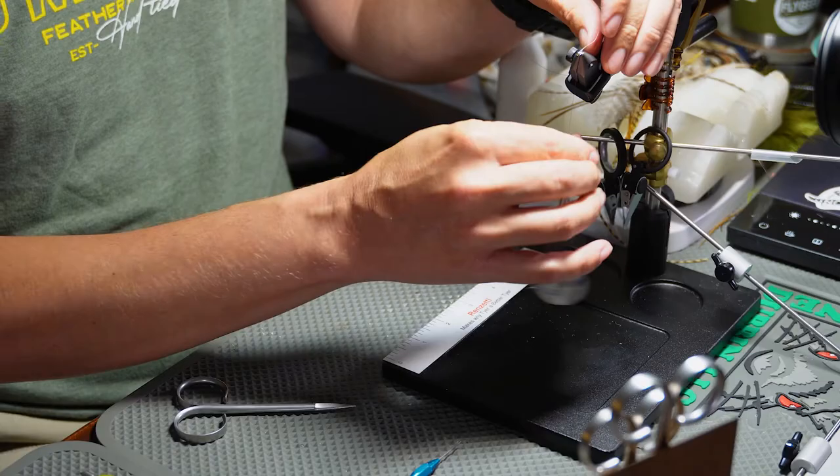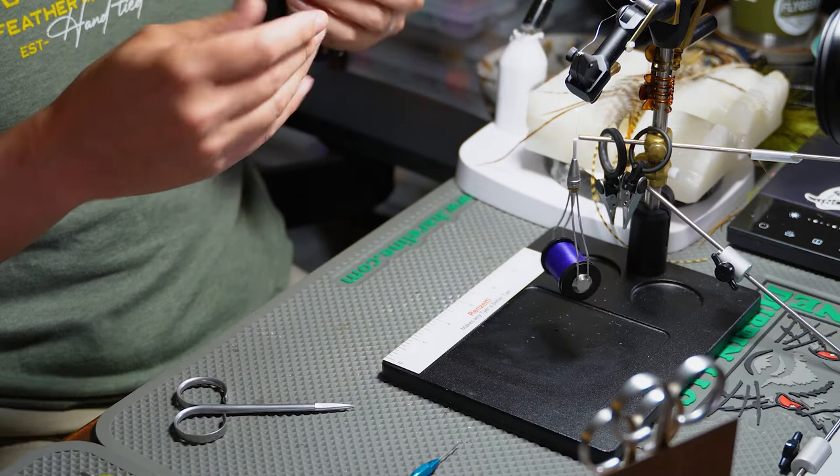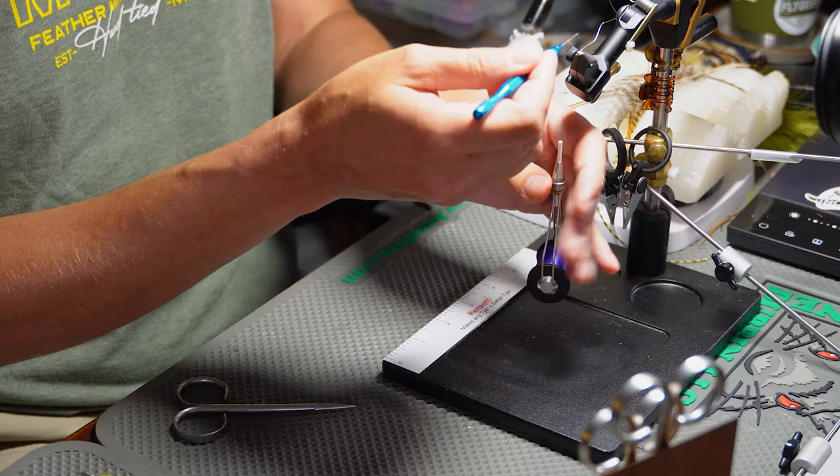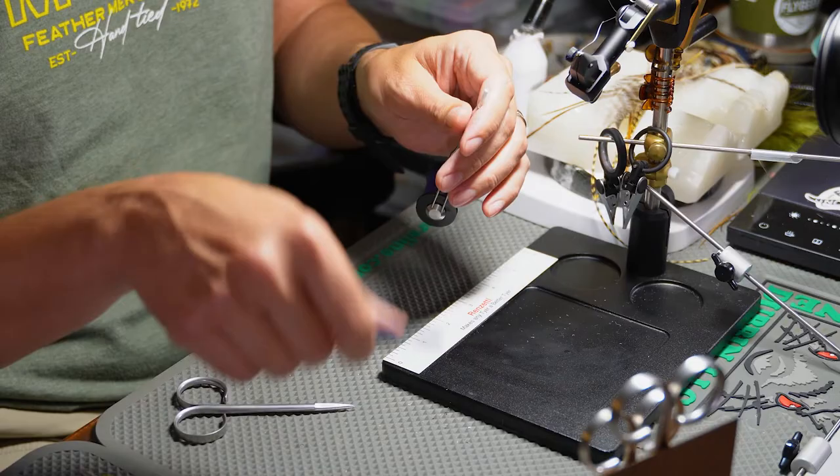I'm going to spin my thread counterclockwise. If you ever want to know which way you need to spin your thread to un-cord it, just grab a bodkin, pull it up, hold it like so, and then bring it back towards you. The way the bobbin spins is going to un-cord it, so you'll just spin it more that way. If it doesn't spin like mine didn't, that means it's already un-corded.